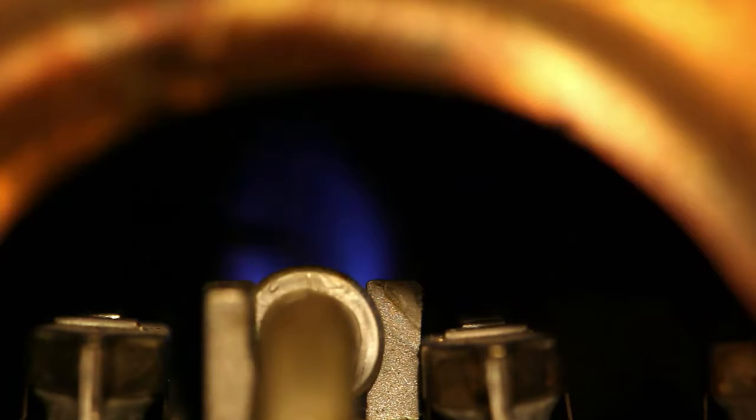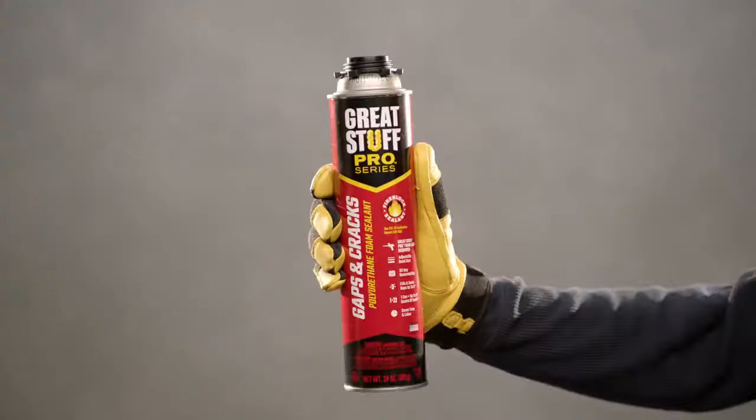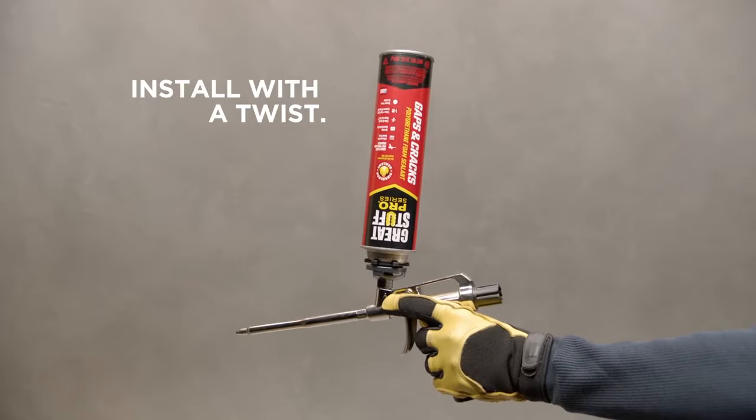First, make sure all flame sources are extinguished. Then prep the area and remove any debris. Shake the can for 60 seconds. Invert the can and install it onto the dispensing gun with a twist.